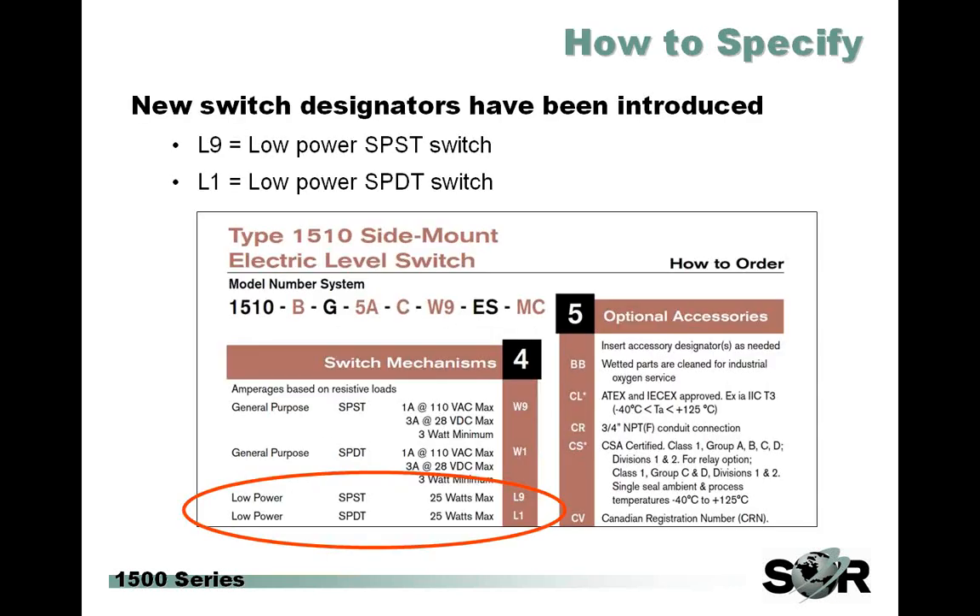How to specify this new option: new option designators have been introduced. In order to order this new switch option, all you have to do is replace the W with an L in the switch option portion of the model number. For example, if you normally order a W1 SPDT switch, you might consider an L1 low power SPDT switch. The W1 is an SPDT, L1 is an SPDT, L9 is the SPDST, and the W9 was the SPDST as well.